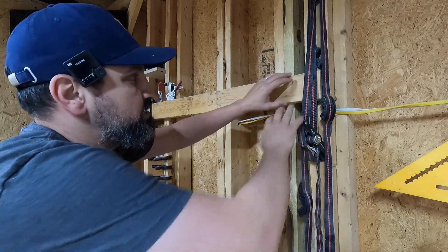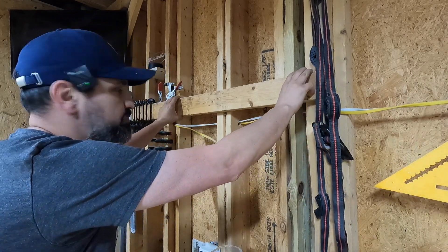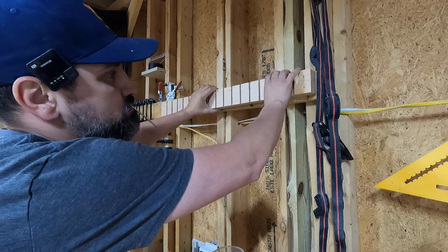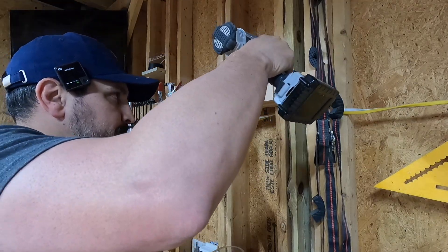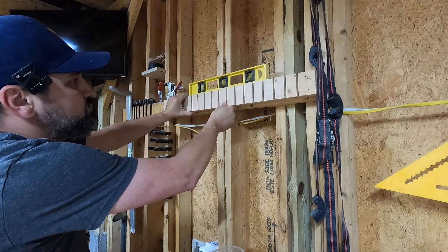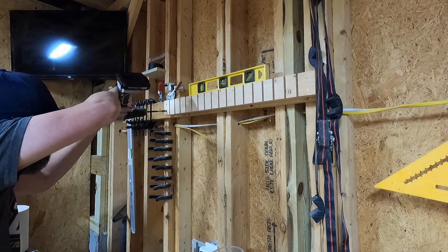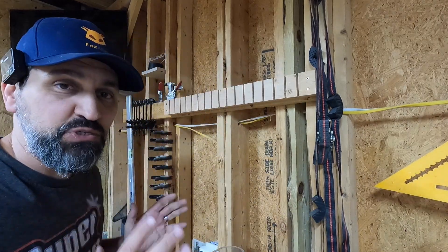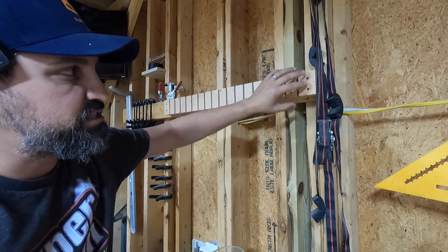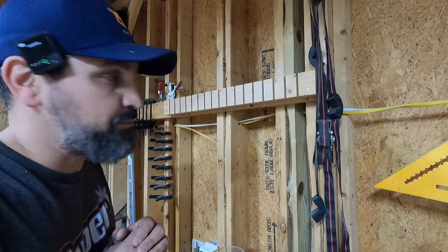Now that we got the old ones off, let's go ahead and install the new one right here - it's going to mount to this board. We're just going to leave this board up as is. I just pre-drilled some holes so the ends didn't split, and did a little countersink so they're not sticking out. Didn't have to smash them in too hard. This thing is mounted. Let's go ahead and get these Harbor Freight clamps installed and see how this did.